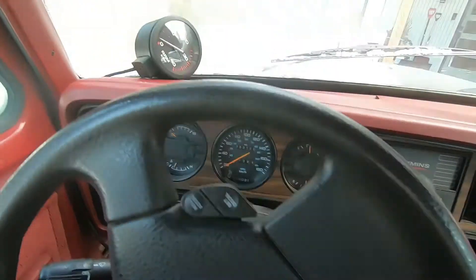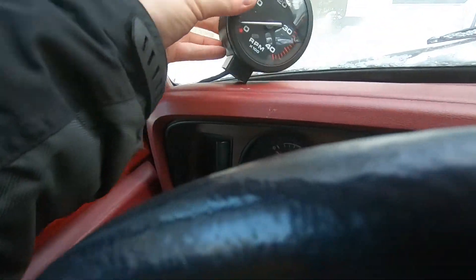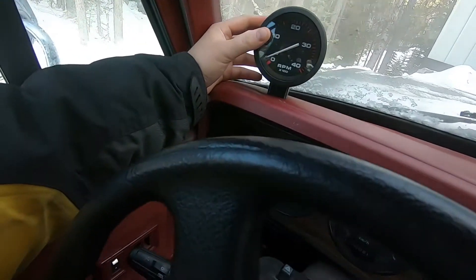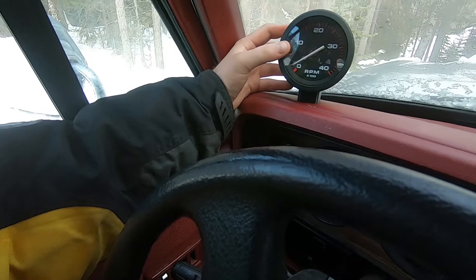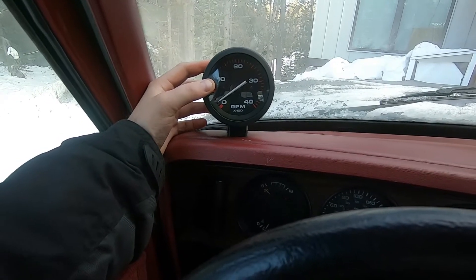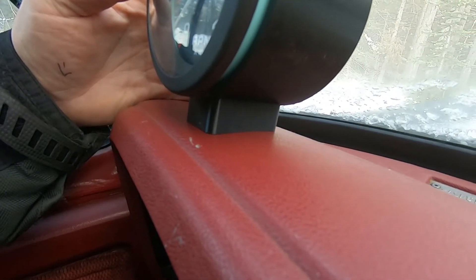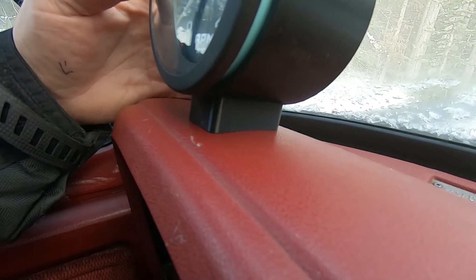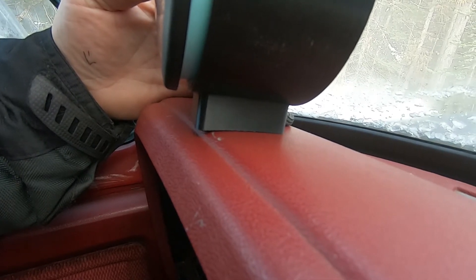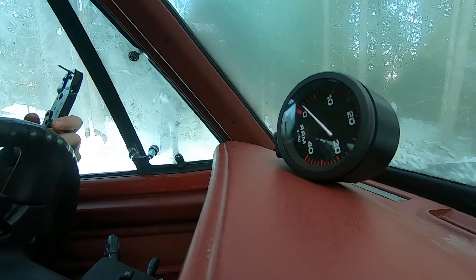Now we're inside the Dodge. The next step is to actually align the tachometer where we want it. I'm going for as factory as possible an approach here, so we're going to put it in the factory spot. I'm thinking right about here — it's going to be just beautiful. As you can see, I've got an arc or radius on the bottom there to match up with the dash pretty nicely, and it's tilted back just a little bit to match my gaze. Turned out to be a pretty nice little design.